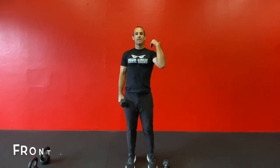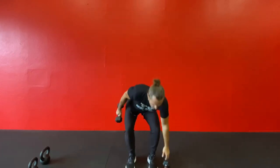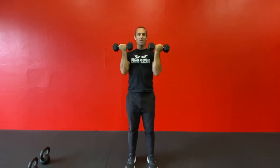Moving on up the chain to the shoulders would be the front rack carry. So the front rack carry, I like to do it in this position. If I'm holding the front rack with dumbbells, I'm keeping it stacked over my wrists.